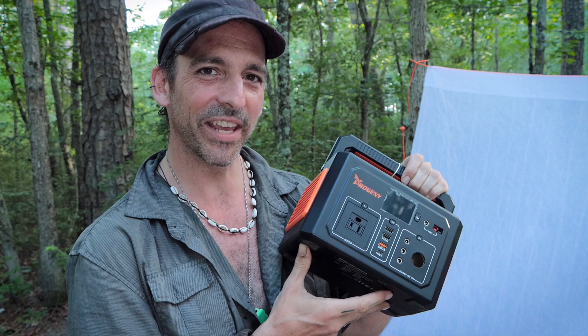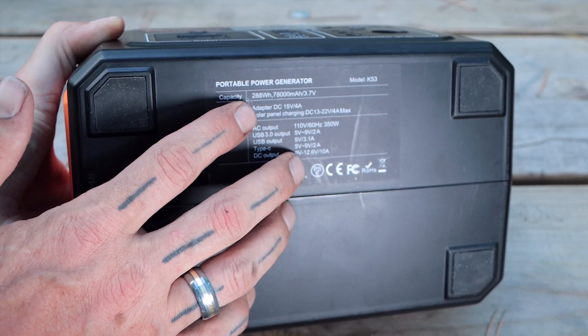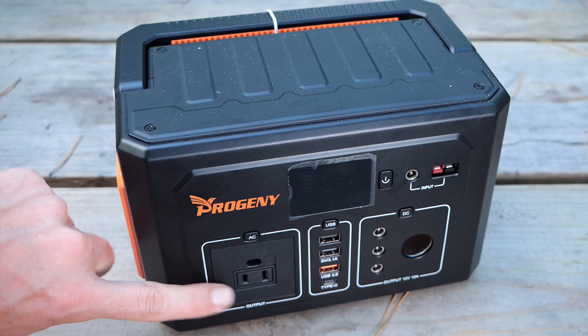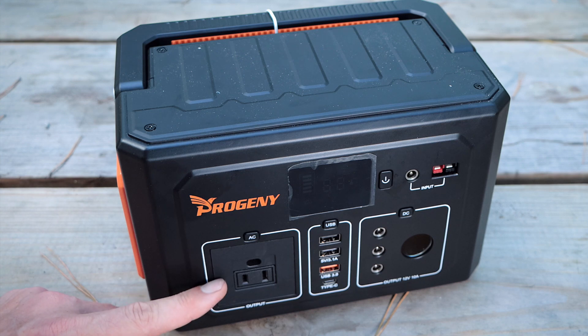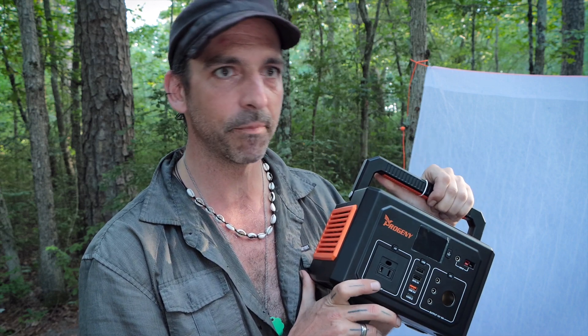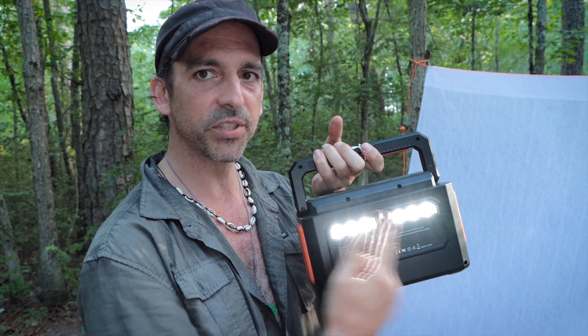I'm camping in the middle of the forest — so how do I power these things? This is a portable power generator, basically a large power bank, made by Progeny. I looked for one that has AC outlets — you've got to make sure it has those. Most have two outlets, but some don't last very long or overheat and shut off every 10 minutes. I wanted something that would stay lit for a long time to attract insects. Almost all of these have a little built-in light, so I can run that simultaneously with something else plugged in — giving me two light sources.